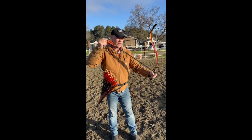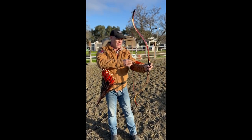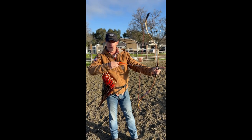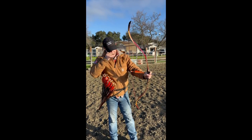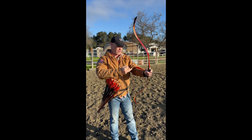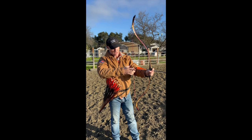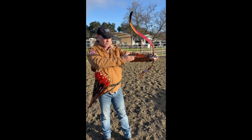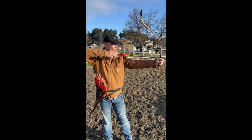The next one I teach the most is called the Persian or Slavic release. It's very similar to the Mediterranean, but you have the arrow on the off side of the bow — the right side if you're right-handed. You use the middle two fingers: the middle finger and the ring finger underneath the arrow, and the index finger presses onto the arrow to keep it on the bow. That's what we call the Slavic or the Persian.